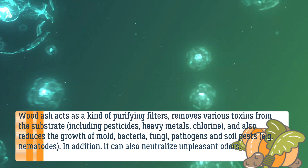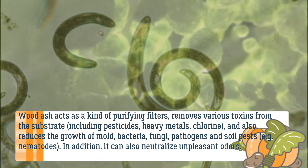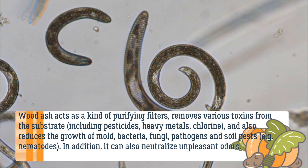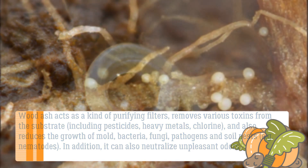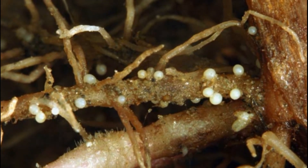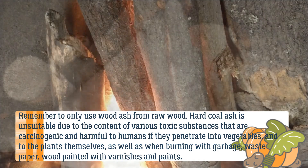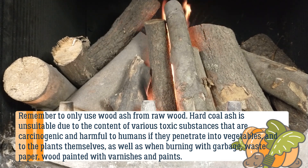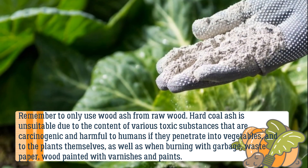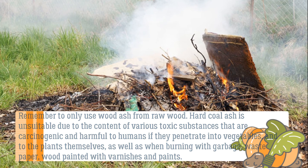Wood ash acts as a purifying filter, removing various toxins from the substrate including pesticides and heavy metals, and also reduces the growth of mold, bacteria, fungi, pathogens, and soil pests such as nematodes. It can also neutralize unpleasant odors. Remember to only use wood ash from raw wood — hard coal ash is unsuitable due to toxic, carcinogenic substances harmful to humans. The same applies to ash from burning garbage, waste paper, or wood painted with varnishes and paints.